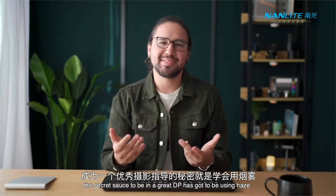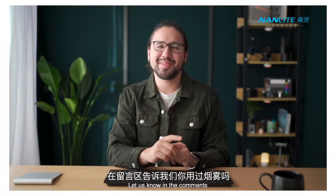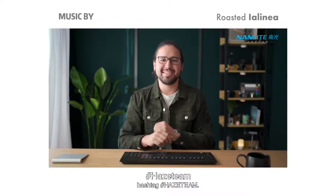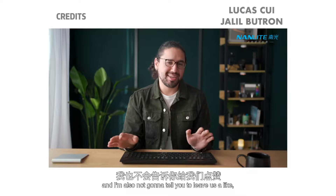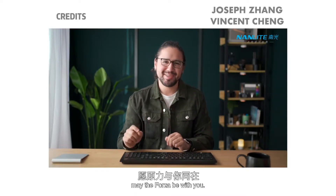Honestly the secret sauce to being a great DP has got to be using Haze. Let us know in the comments if you'd like to use Haze in your shots by commenting hashtag Haze Team. And may the Forza be with you.